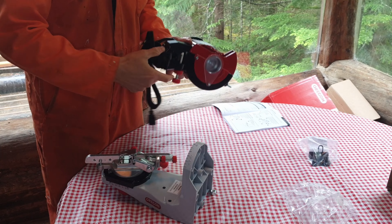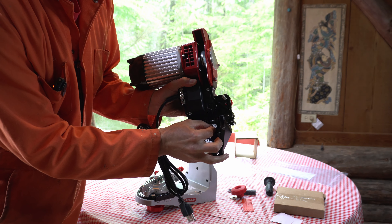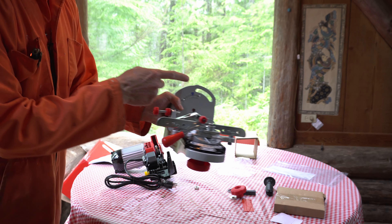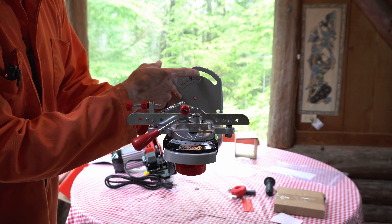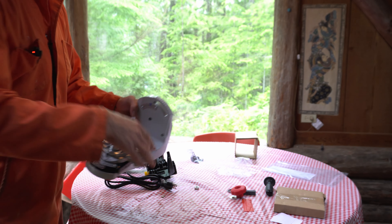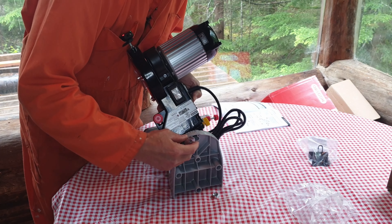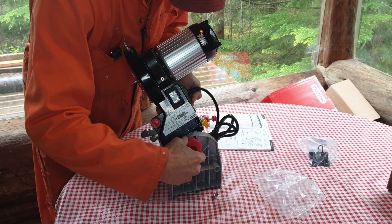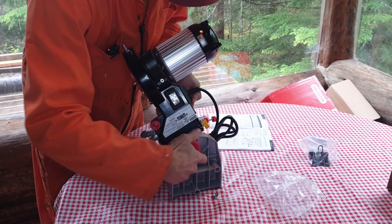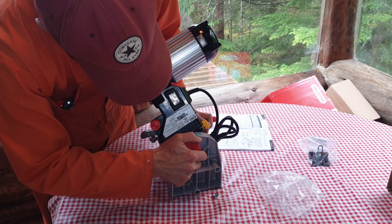First we need to secure the upper housing to the motor unit. There's a recess in the bolt hole where the bolt fits through on one side. We pass the bolt through the slot that adjusts the angle of the cutting head, and there's a little pin that goes into the recess in the bottom plate. That assembly is actually really straightforward — there's nothing complicated about it.